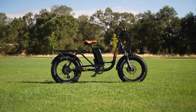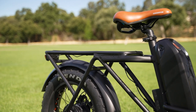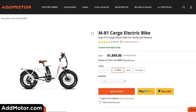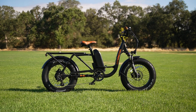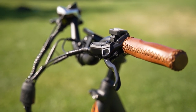The AdMotor M81 is a unique electric cargo bike that is compact, versatile, has great components and a starting price of $1,899 USD. The M81 comes in four different colors: Army Green, Pearl White, Black, and Estate Blue. It comes in one frame size that will comfortably fit riders from about 5'4" to 5'9". AdMotor is offering a 1-year warranty, a 14-day return policy, and free shipping.